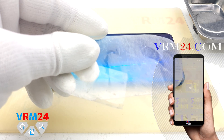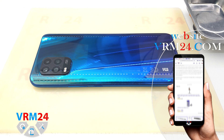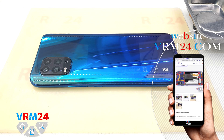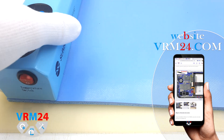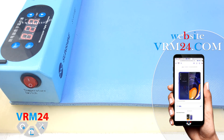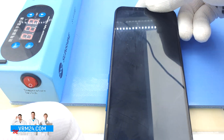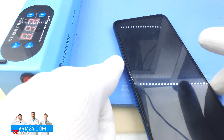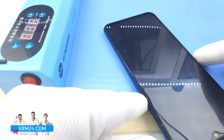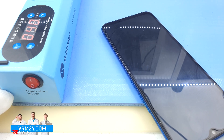I want to say that the back cover was opened by someone before us, but I will show you the opening process nonetheless. We heat the surface of the back cover on the heating mat. The temperature is about 70°C or 158°F. We turn it on, watch the temperature, place the smartphone on the mat and wait for 5-7 minutes. Since we have already removed the cover, we don't need to heat it up too much. We turn it off and remove the heating mat.